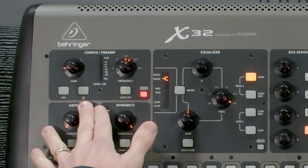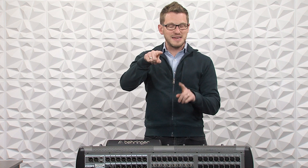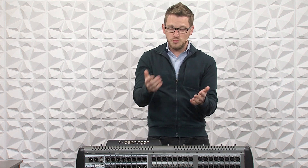The next thing is our polarity reverse switch. This is incorrectly labeled as phase reverse — it is not changing the phase, it is changing the polarity of the wires. You would use this for fixing any XLRs that are wired incorrectly, or you can use this for the top/bottom microphone issue on a snare drum, where the top microphone has a positive voltage swing and the bottom microphone has a negative voltage swing. Phase is actually a time thing, and we can solve that in the delay section.